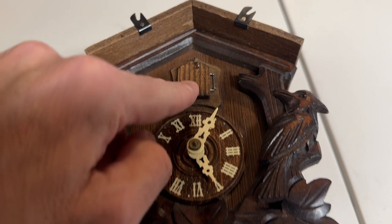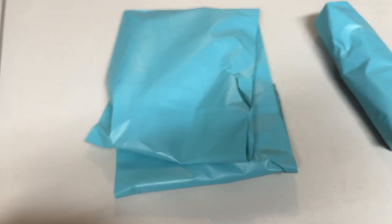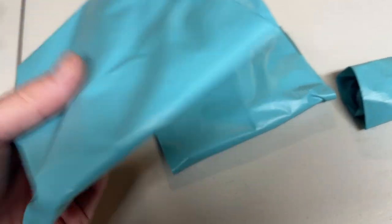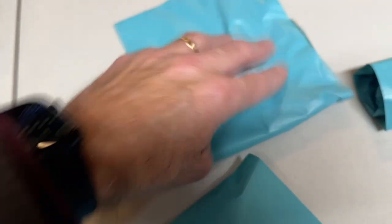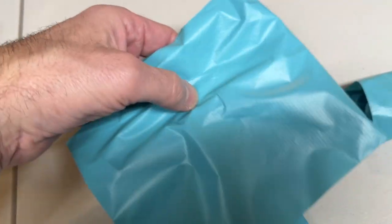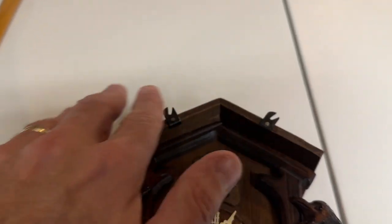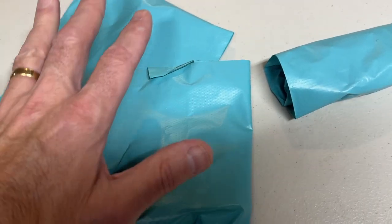Make sure the door is locked and closed. Make sure you pack everything individually. Here are the weights — I'm going to pack these in bubble wrap. Here is the pendulum and what's in here — this is the pendulum and this is the top part that goes up top, it's like a little bird. I wrap these separately, bubble wrap them separately, and I'll label them.